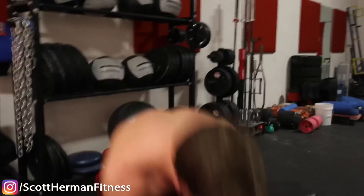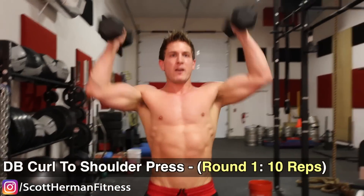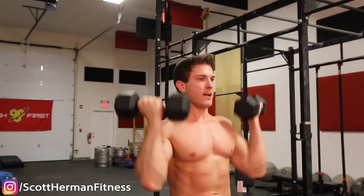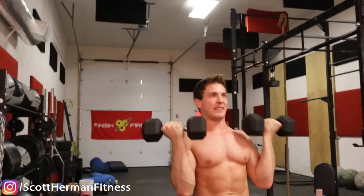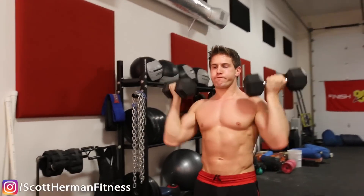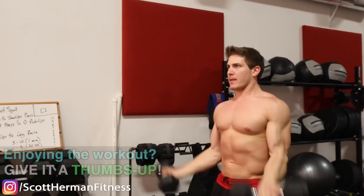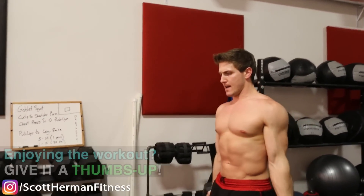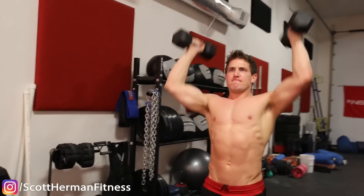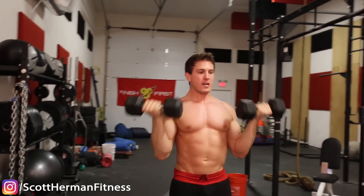Now we're gonna be doing curls to shoulder press. Grab your dumbbells and let's hit it — curl all the way up, press to the top, that's one. Full extensions at the bottom guys. Nice steady pace. Three more, three more. Last one.